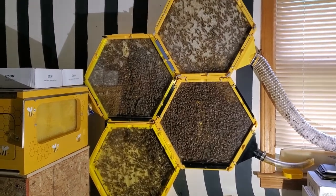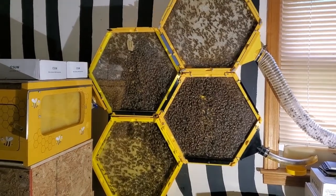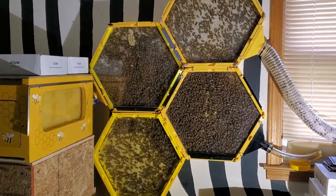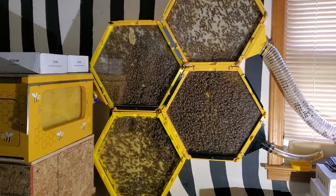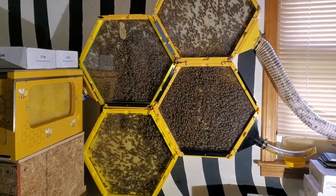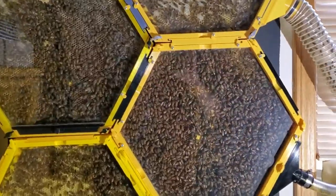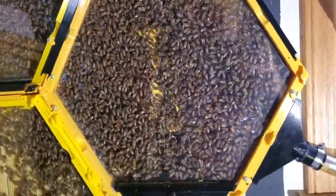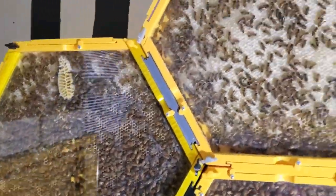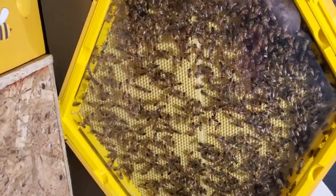I wanted to give y'all a quick update on my 3D printed beehives. If you're interested in printing a beehive like this, there'll be a link in the description below where you can download the files to print your own. It's been about 12 weeks since I first installed my bee package and they have really multiplied. I have continued to print more and more sections — this is the second, third, and fourth section I've added.